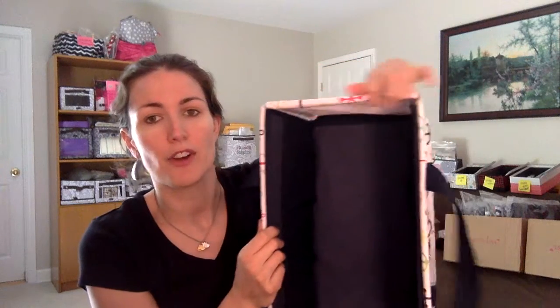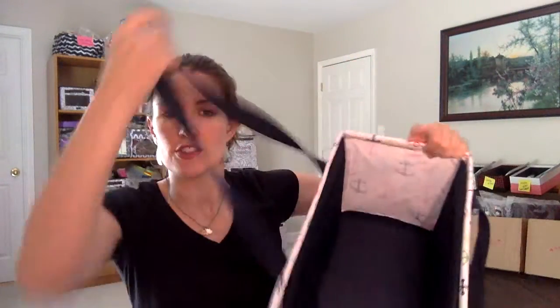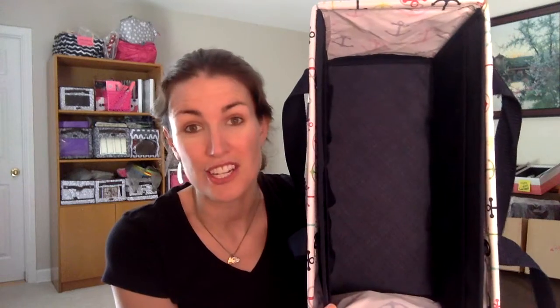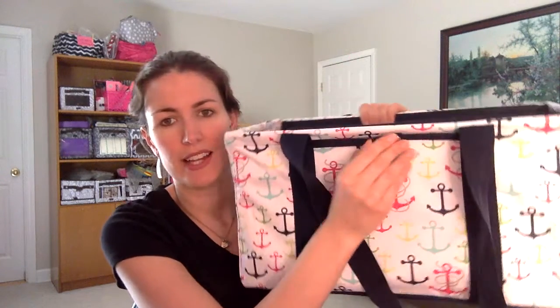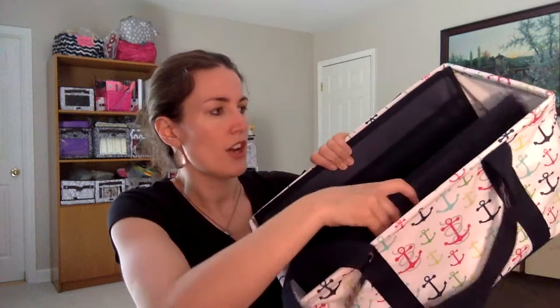It has the firm edge right here that goes all the way around the outside, and it's got the handles. One of our bonuses this month is our stand tall insert that's inside of it — and that's what this is right here. It snaps on the outside like this, so it unsnaps and then goes through the grommets.